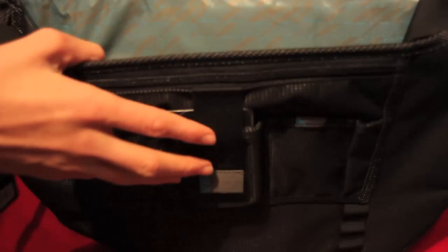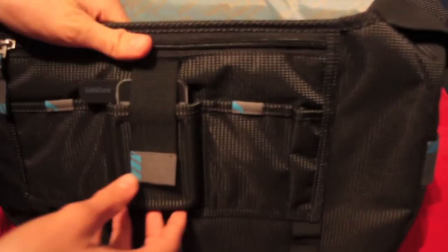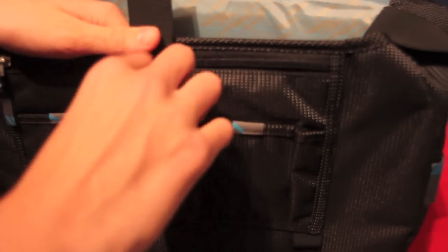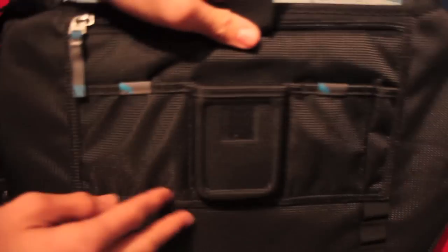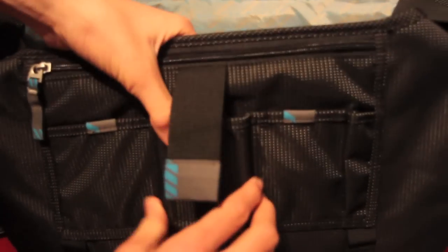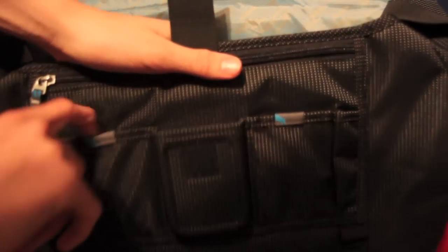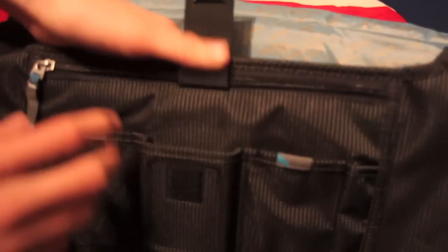Inside the bag there's a lot of room. At the front there's a safe zone for your iPhone or Android device — you can just slide it in and it'll fit. This zone is crush-proof with a hard shell, so it won't crush your phone if the bag is dropped or sat on. Either side of that there are two compartments where you can put cables, USBs, or flash drives.